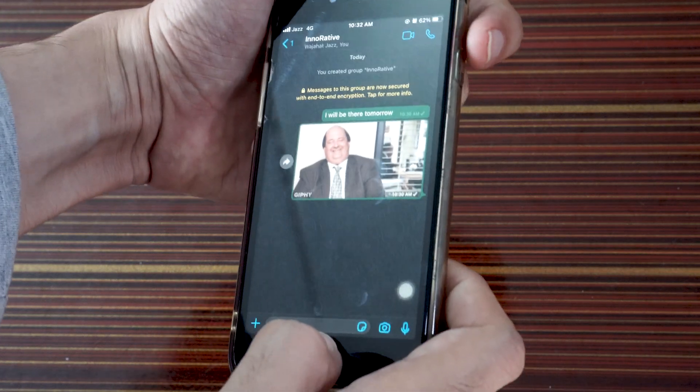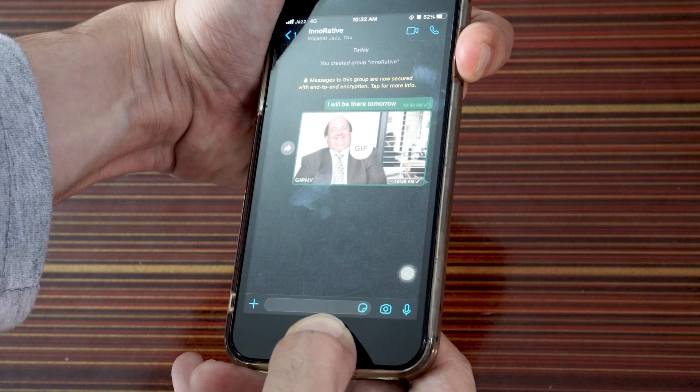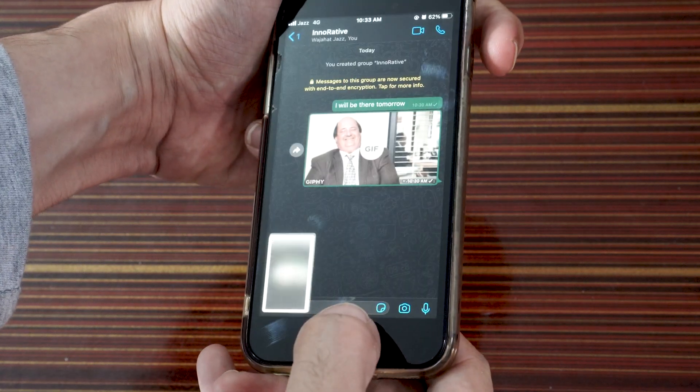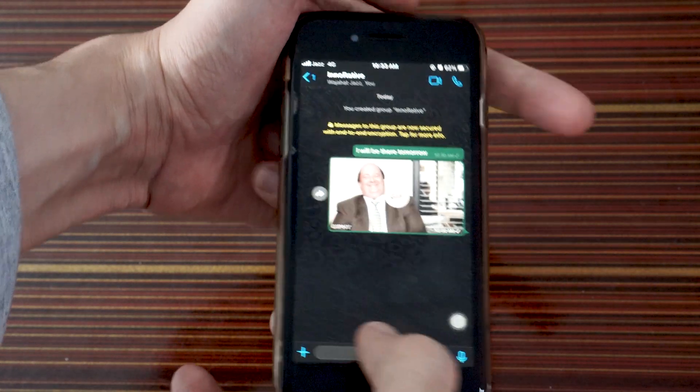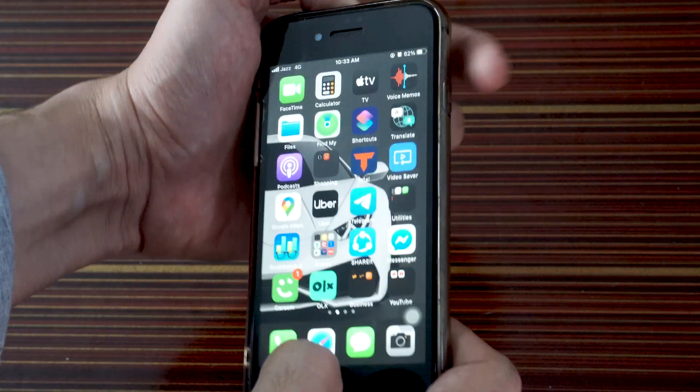Let's do it again — press the power button and home button at the same time and then release it. There you go, screenshot is done. That's how easy it is to take a screenshot on your iPhone.